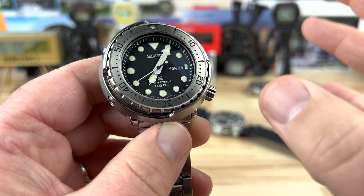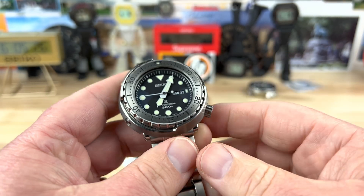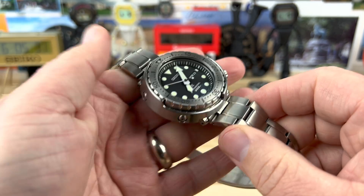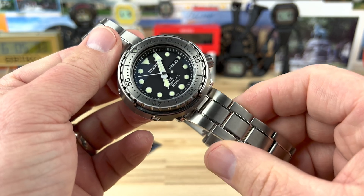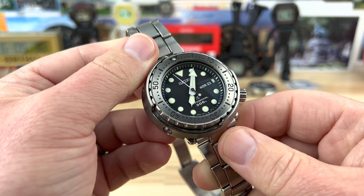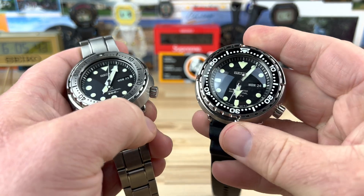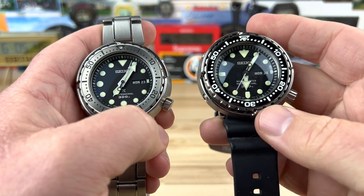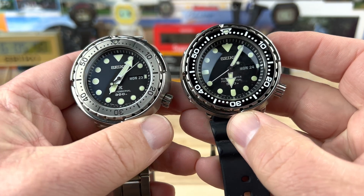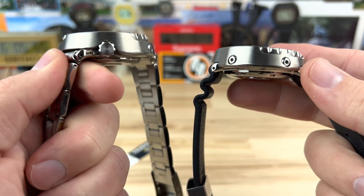That's part of them keeping their ISO certification for saturation diving, because this is a 300-meter water depth rating. Sized for Jeff's wrist — which is larger than mine — with the bracelet it weighs in at 194 grams, just shy of 200. Kind of portly on this one for the weight. If you have it on the silicone strap it's much lighter. Here it is next to the SBBN031 — pretty much the same watch overall, pretty similar. They're both tough as nails.